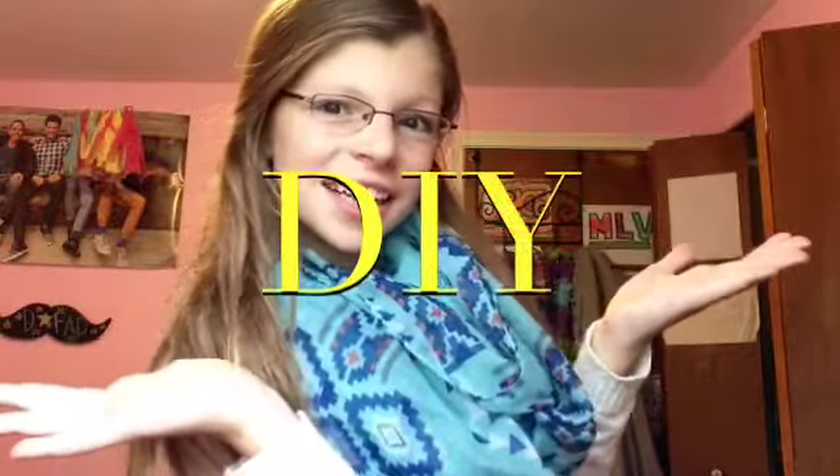Hey guys, it's Maddie and this is my second YouTube video. Today we are going to do DIYs. If you don't know what DIY is, it's basically a room decoration or something that you made. So let's get to it.